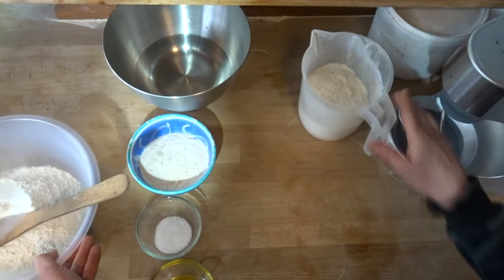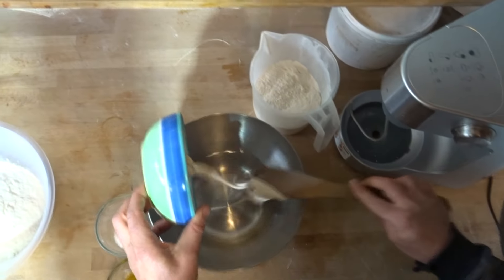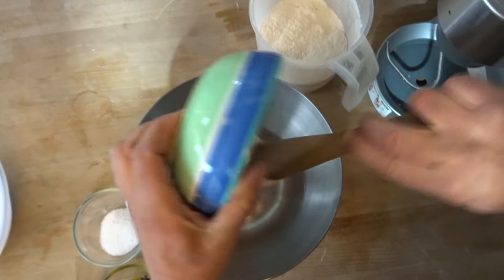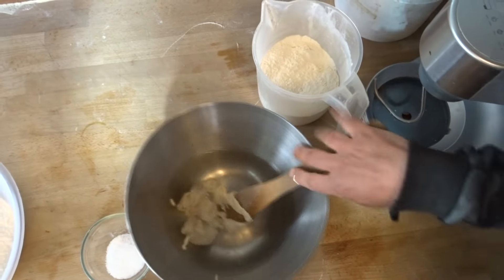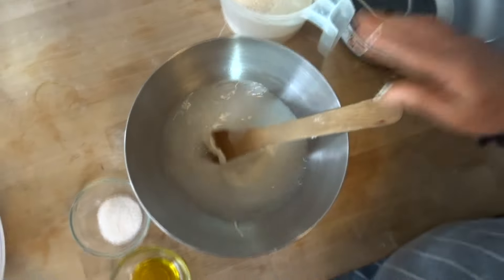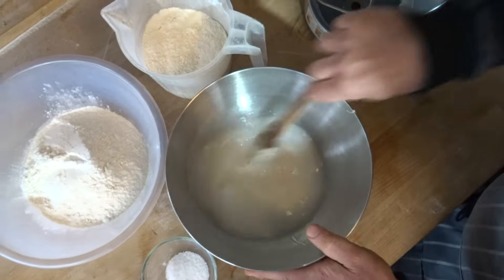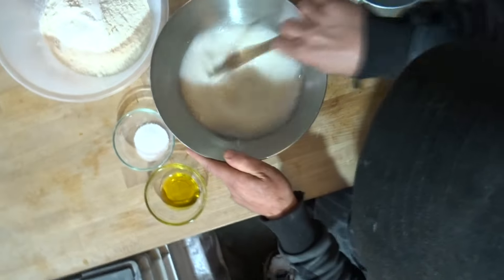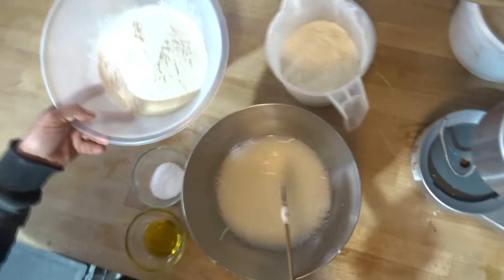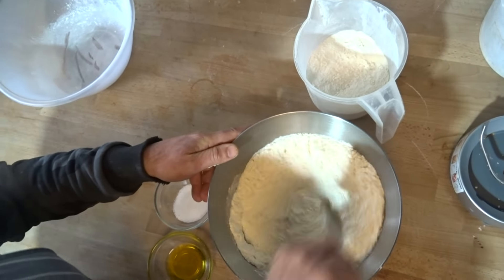First, I'm going to add my starter into the water and melt it, just like you normally do with regular yeast. So I put the starter in and melt it. I divide the flour into two equal halves — 500 grams and 500 grams. I'll show you why. First I mix and melt all the starter into the water, then I'm going to add half a kilo of flour.